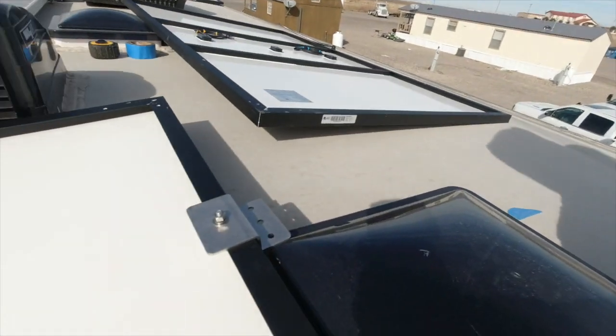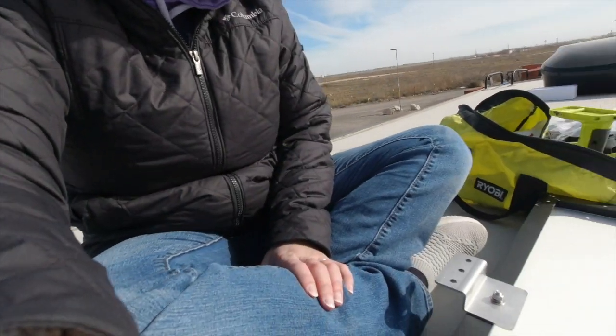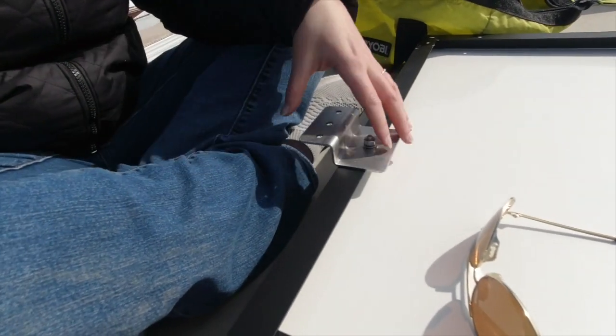When you aren't paying attention to what you're doing and you're just doing it, you have to redo it. I was putting on the brackets for Mike, just to try and help him out, and I totally didn't know what I was doing — I did all the brackets upside down. Well, not all of them, just some of them, and they're supposed to look like this, so I'm having to redo them.